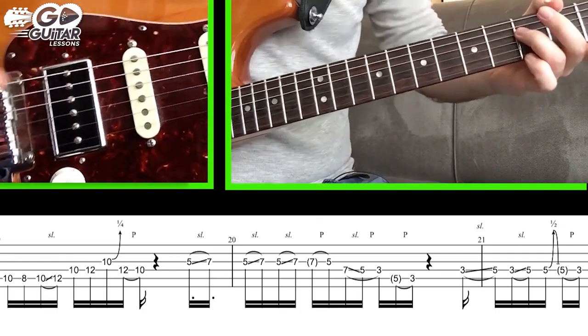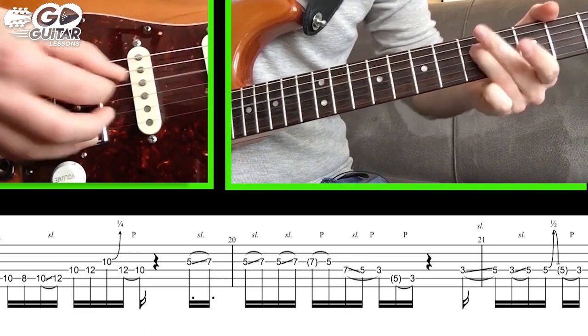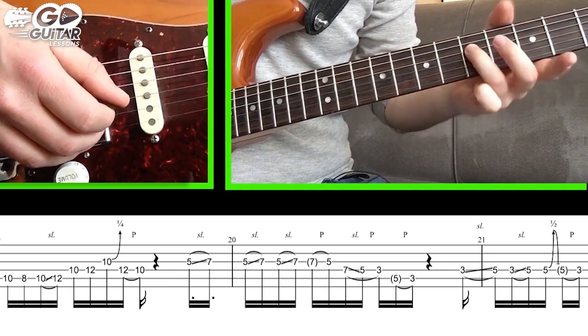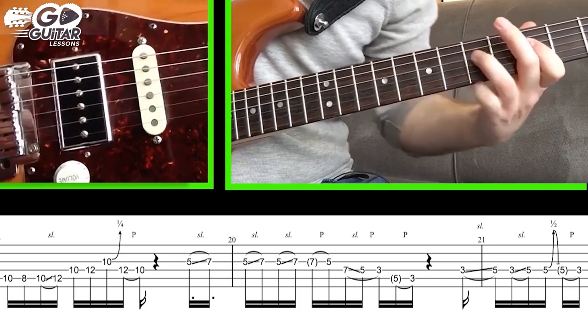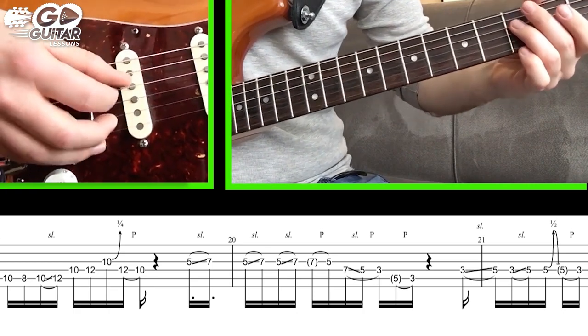We're then gonna slide from 3 to 5 on the D string — two slides — and then bend the 5th fret D string and do a release pull-off to 3. Let me show you this part again.